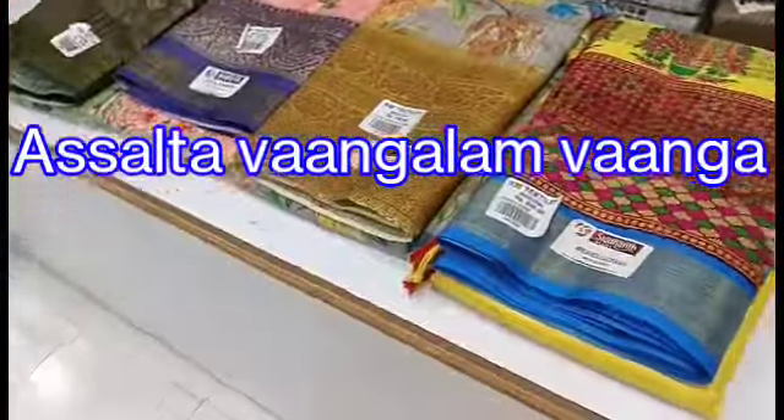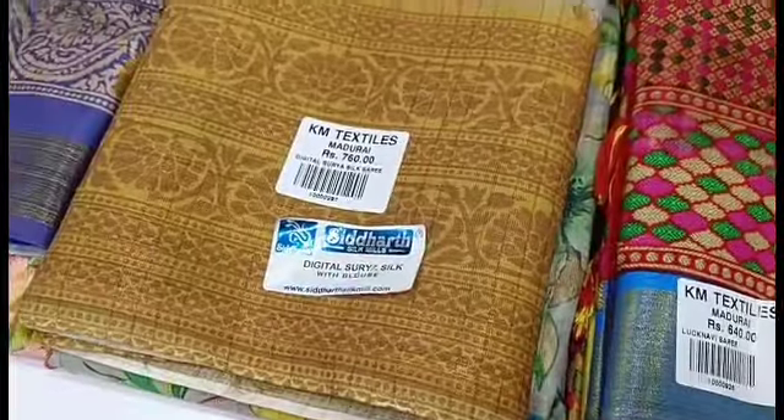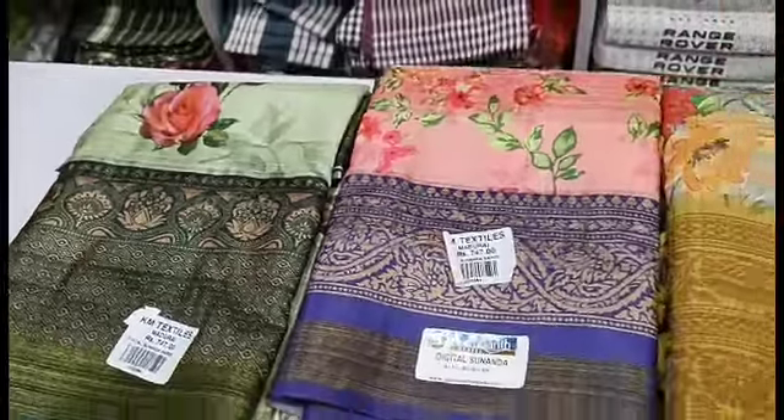Hi friends, welcome to my channel Asalta. We are here at KM Textiles. We are going to see the Organza Silk Saree collection. We have sarees in the 600 to 740 price range and we will see them one by one.